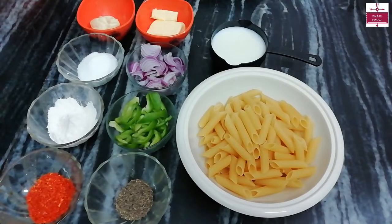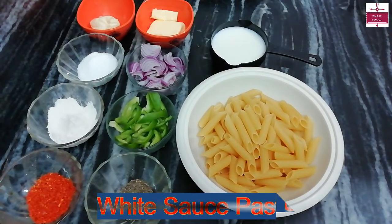Hello friends, welcome to Cartio Kitchen. My name is Manisha, and today we are going to make white sauce pasta.